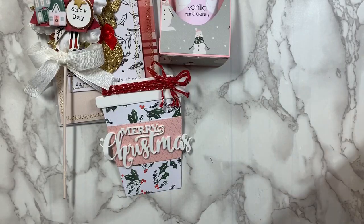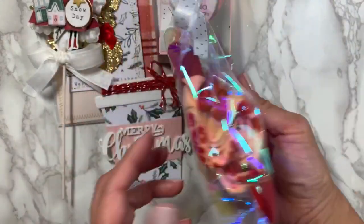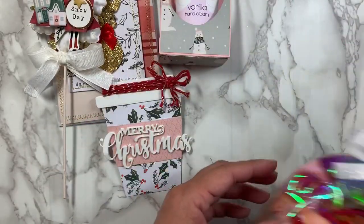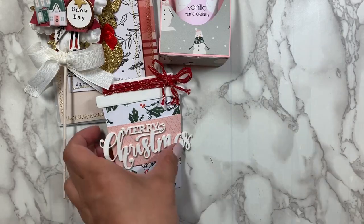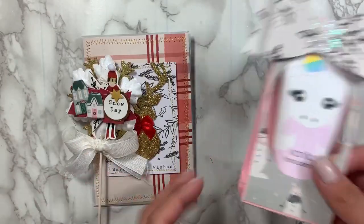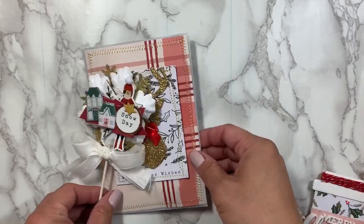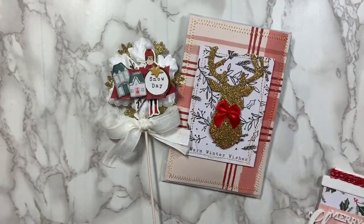And then I included some socks — some candy cane socks. I just love how this little purse turned out, it's super cute. You can fit quite a few things in here. These are just kind of the basics that I could fit. Thanks for watching, and I hope you guys like what I created. Talk to you guys later. Bye!